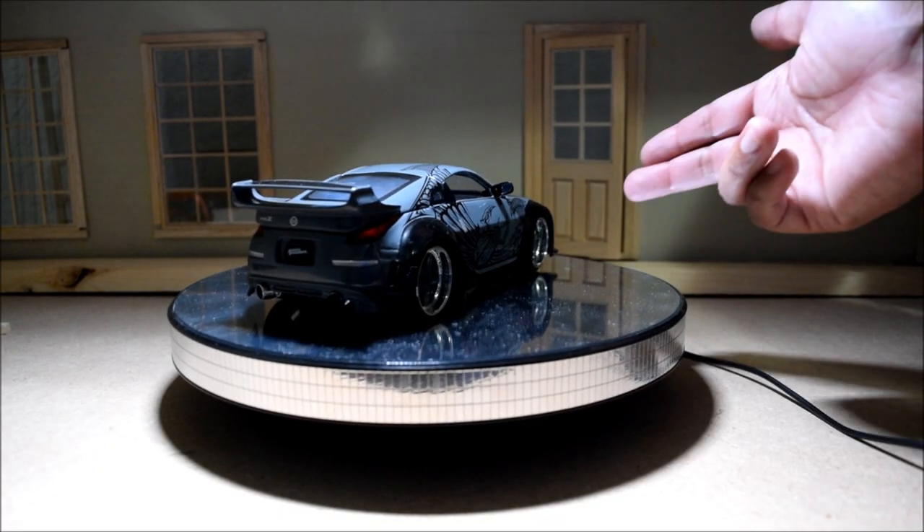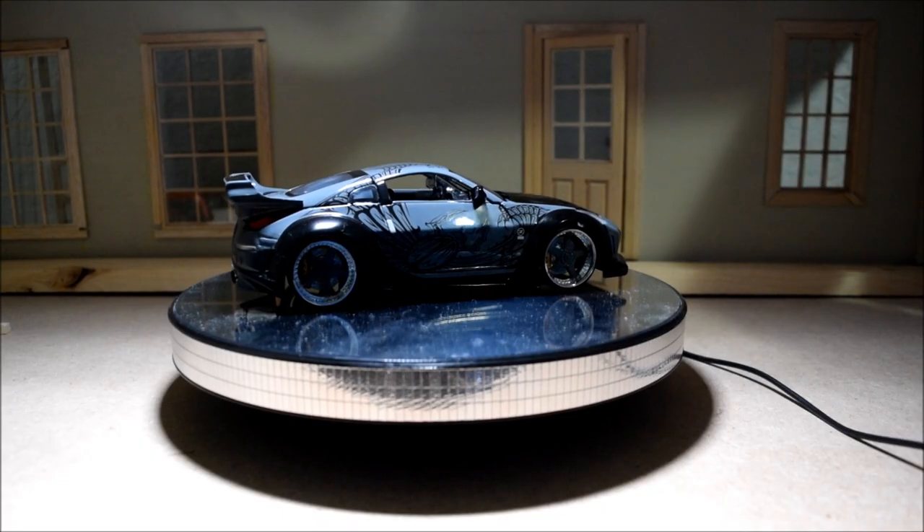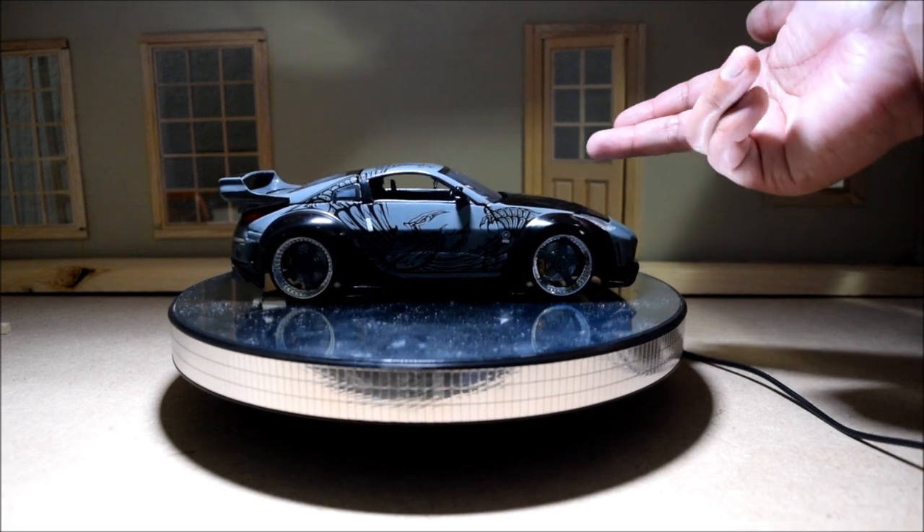Then you see DK driving this car later on when he's chasing Sean and Han — they're running away from DK and his thugs. And then finally, in the climactic race, you see DK driving this car.